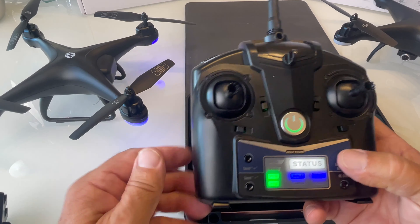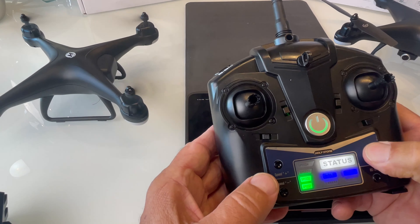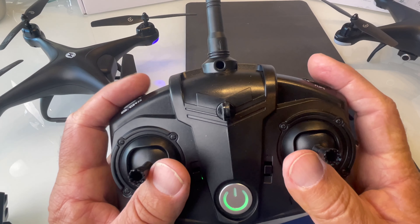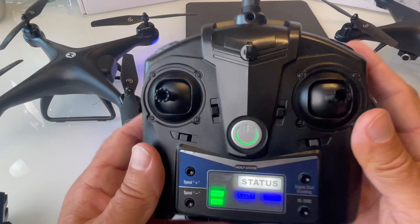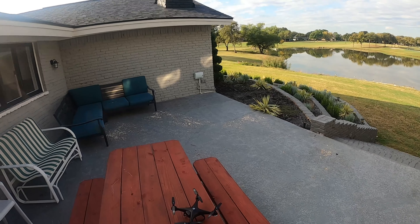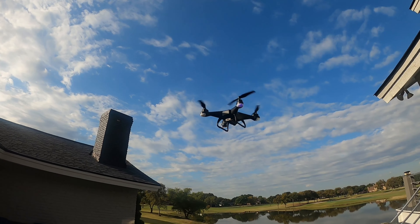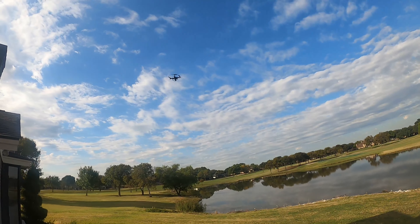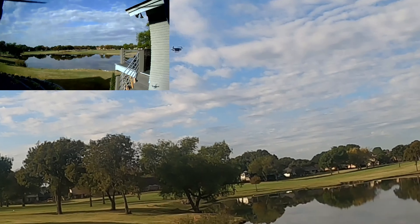If you push this button it will start the props, then just push up and it will take off. Push it again to stop. For emergency stop, push down on both sticks — use this if it's flying toward a pond or flying away from you. It's really important to make a pre-flight checklist and go over everything before you put it in the air for the first time. This thing's really fast — holy moly! There's a little bit of wind but it handles it.